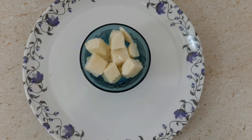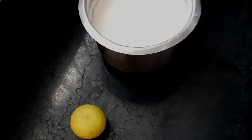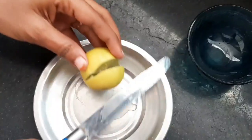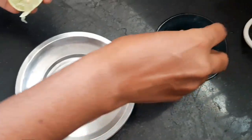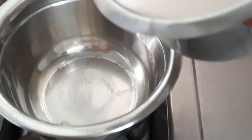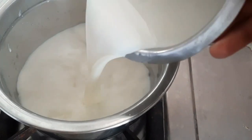We will put a small pot in the pot — a double boiler setup. The pot is full of milk.